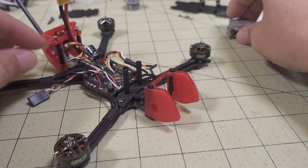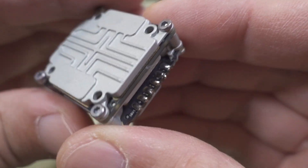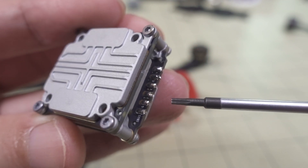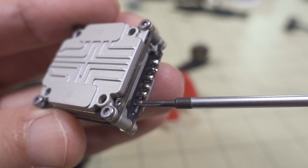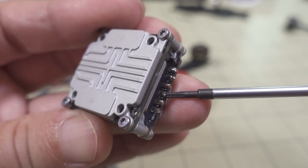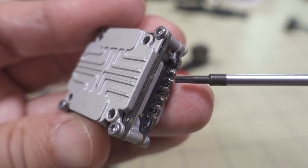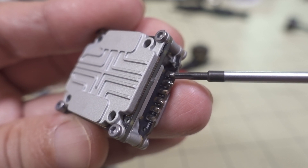Let me show you where these wires for the Vista go on the actual Vista itself. Looking at the bottom side where the wires connect: the S-Bus pad is over here, so that's the white wire going to inverted R2. Then you have ground next to it. The TX pad goes to the RX pad on the flight controller - in our case R1. The RX pad on the Vista goes to T1. Then there's a ground pad for power, and the battery voltage pad which takes the red wire from that four-wire bundle.